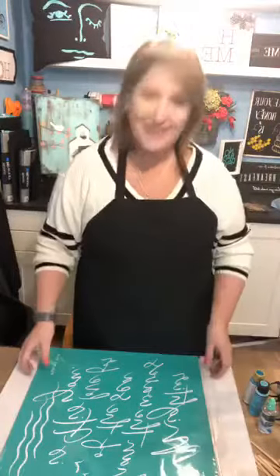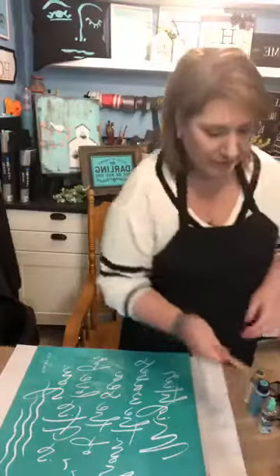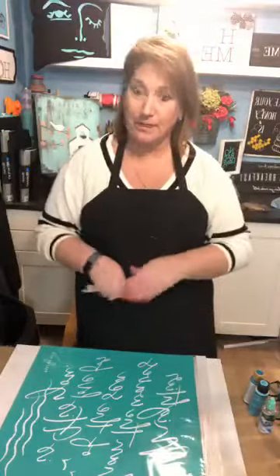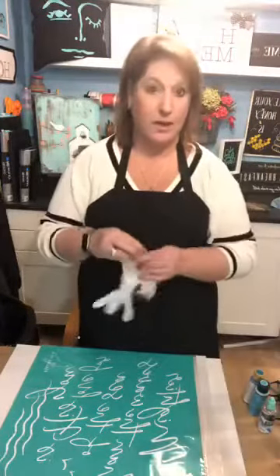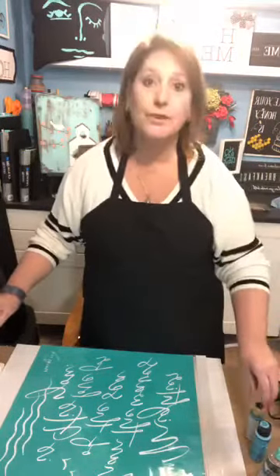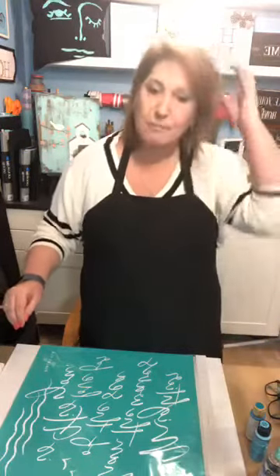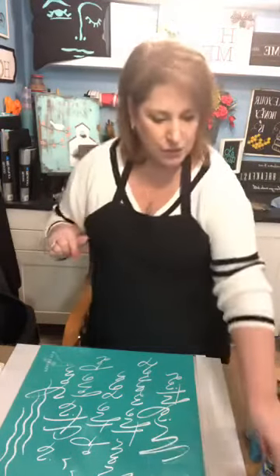Hi guys, how are ya? Tonight's going to be a fun, fun project night. I'm kind of excited to get started. I am wearing an apron tonight because it's going to be a messy project. We have our gloves and some of our products we're going to need here. I'm just waiting for my laptop to get booted up so I can interact with you guys and answer all your questions.